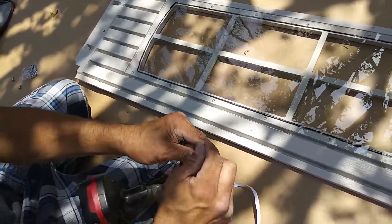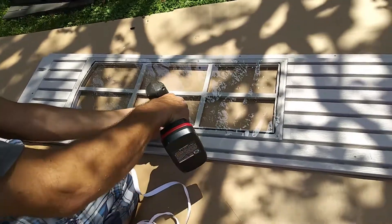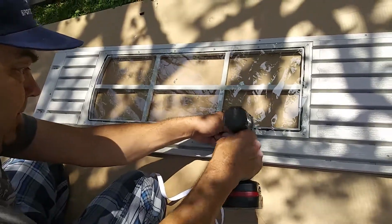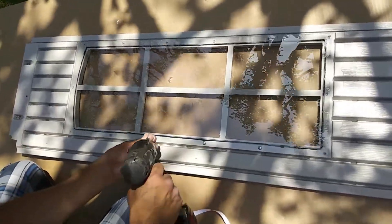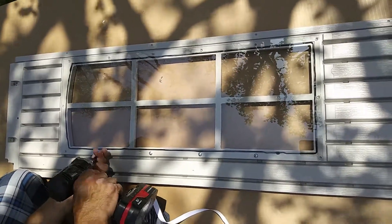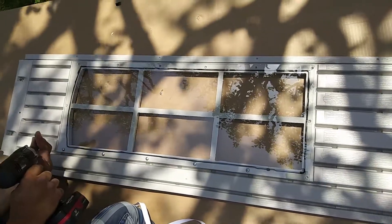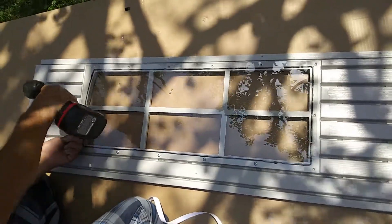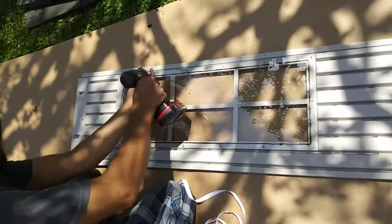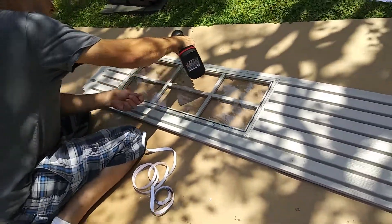Then you take the screws that come with it — Number 2 Phillips. If you're going to use your drill gun, set your torque fairly low. You just go around and put these screws in, keeping it nice right where it's at. You don't want this thing bumping all over the place. Just go around and put the screws in just like you see here, zip zip zip, all the way around. Then you'll have your window in with the weather stripping inside as well. Ready to go.